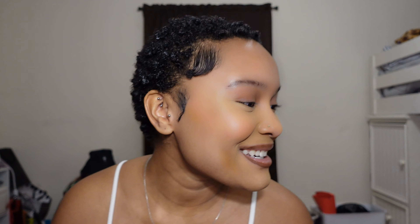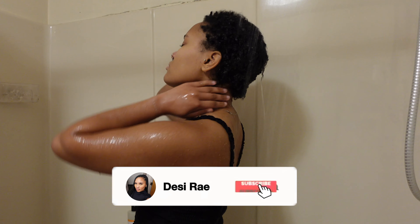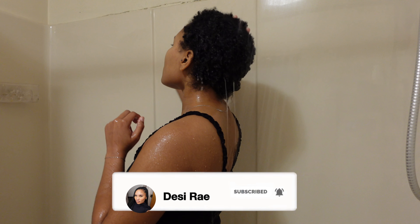This is it when it's all dry — I absolutely love how my hair came out. So if you want to go from this to this, keep watching.